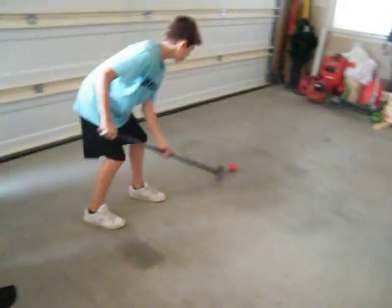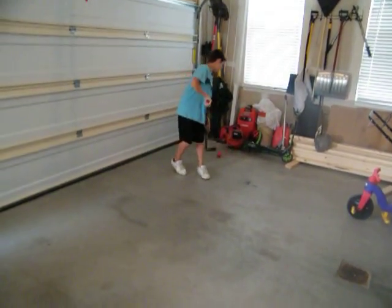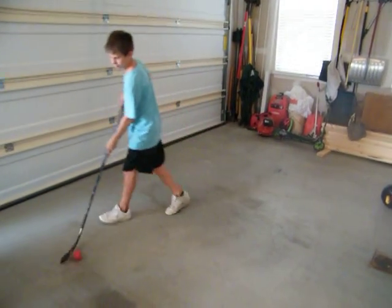I'll show you right here. We're in a pretty padded place, so it's alright if we hit some things.